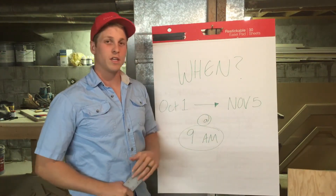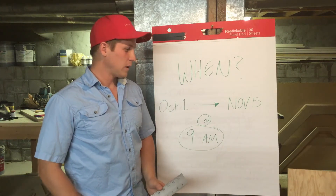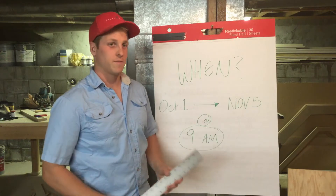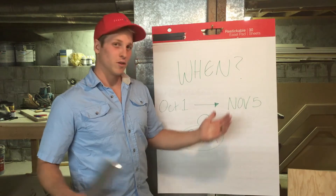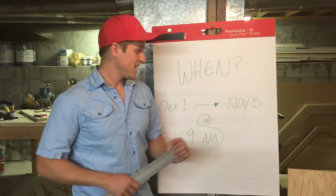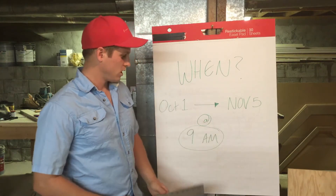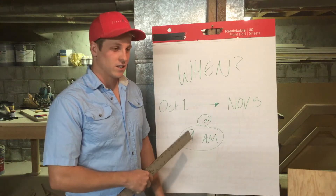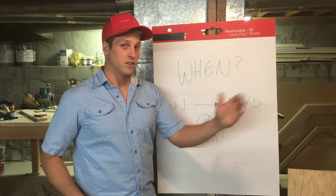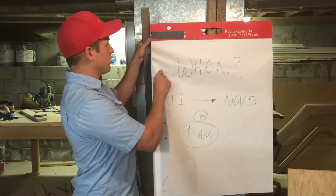When? Today is October 1st — the beginning of the challenge. We've been thinking about it for about a month and a half or two months, and prepared or not, we are beginning. It goes from October 1st until November 5th — we're extending one week past the end of October so we'll have the time, and it's convenient because whoever wins or loses will forever remember the 5th of November. The competition starts at 9 a.m. whether the other guy's there or not, so it's important that neither of us shows up late.